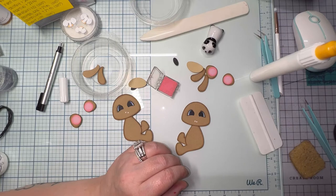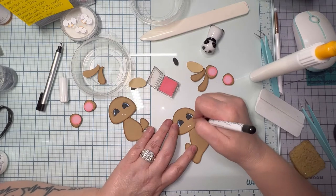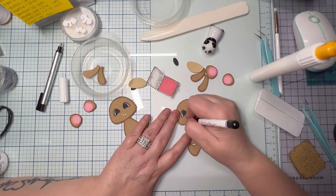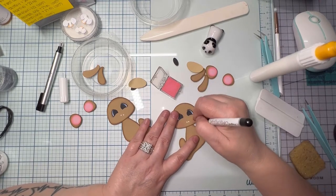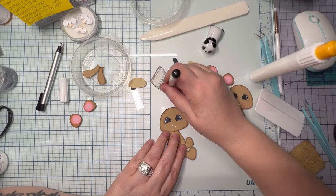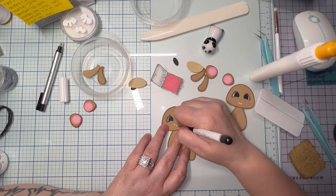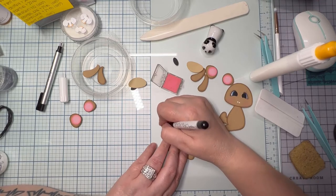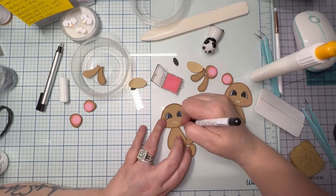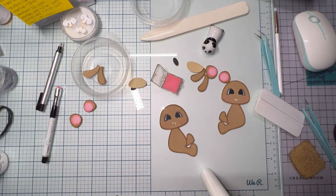This is my Stampin' Up chalk — I put it in a little container from Amazon so I'm not pulling out the big old palette. The chalks are discontinued, but I can still get you the colors. Let me know if you want them because pink blush for the cheeks is very hard to find. The foam tool I'm using is the brush sticks — let me know if you need the link.